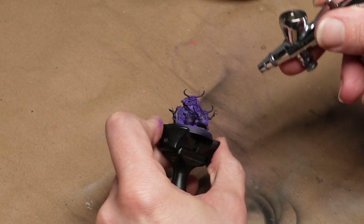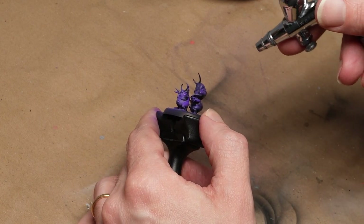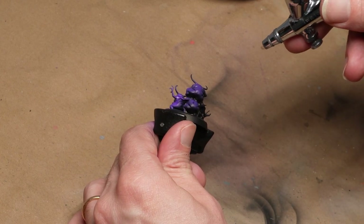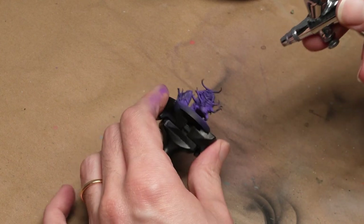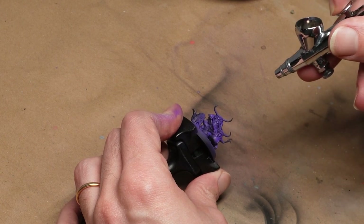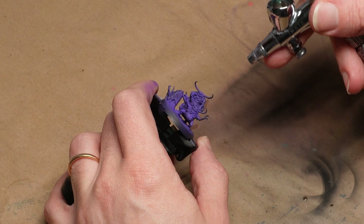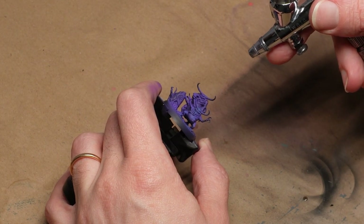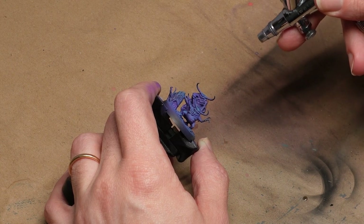I've based in black but I'm covering over very nearly all of that with this dark purple now. The black is here so that our really dark shadows don't get washed out and insipid looking, but our real shadow colour is this purple. But Nurglings are green, I hear you cry. True.